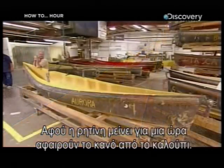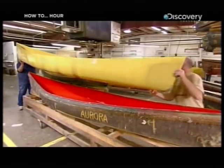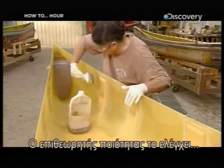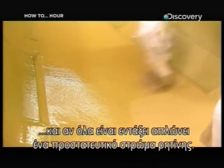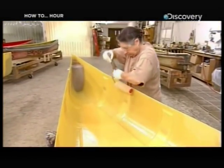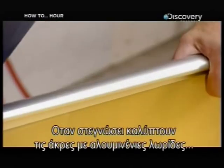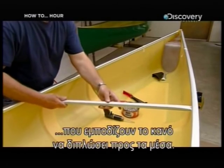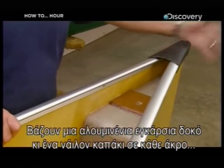After the resin cures for an hour, they extract the canoe from the mold. The factory's quality control inspector checks it over and, if everything's okay, applies a protective coat of resin. Once that's dry, they cap the edges with aluminum strips called gunnels, which keep the hull from folding inward. Then an aluminum cross beam and a nylon end cap go on each end.